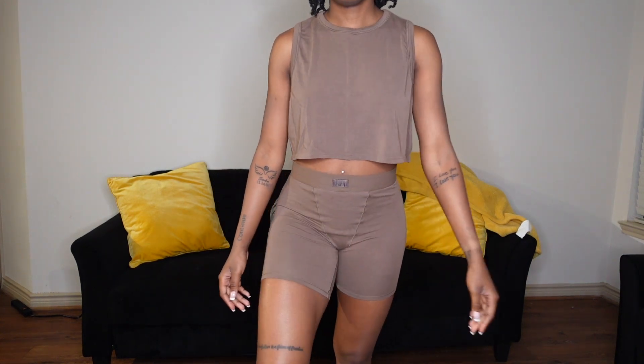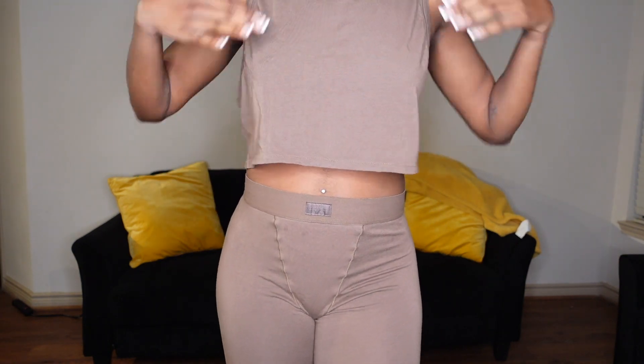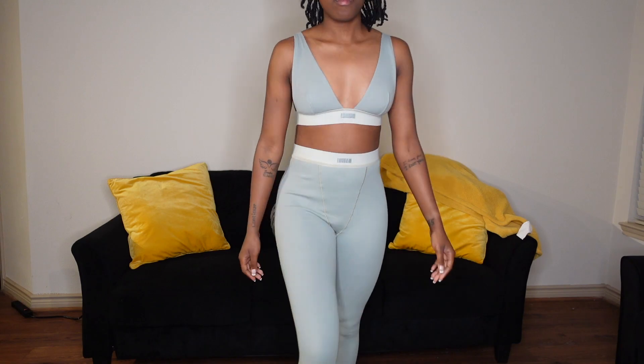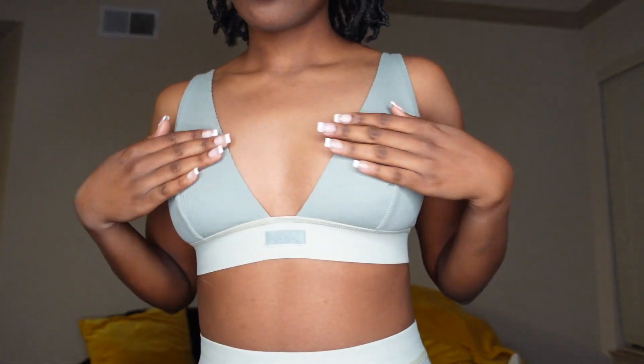So I tried everything on after washing it, and it turns out everything fits correctly. I'm pretty sure the shirt was supposed to fit big because it was a boyfriend style, so everything fit perfectly. I just don't like how the front part of it sags, but maybe I just need to get a little thicker — you know, period. But everything with this one fits great.